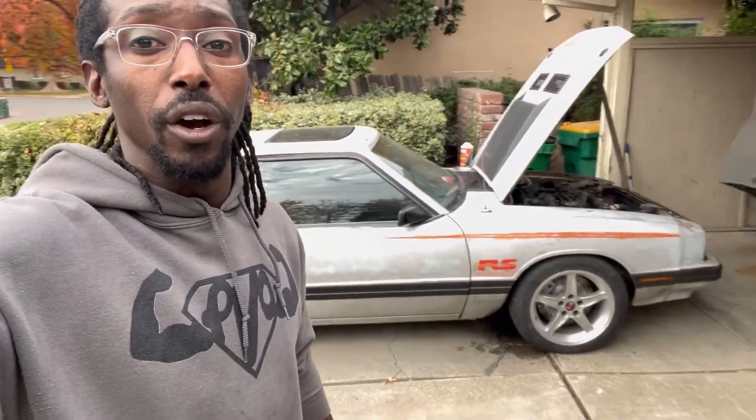Confirmed — it is an exhaust leak from the header on the driver's side, that's why you hear the ticking. I also found a stock automatic transmission for this car and I'll probably be picking it up within the next week or two. Bleeding the brakes once Renee hits me back up, and after that it'll officially be on the road. DMV appointment next week — I'm ready for it, I'm ready to get back on the road.